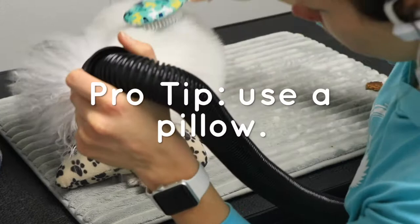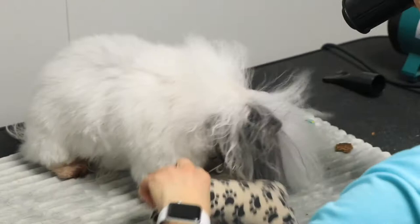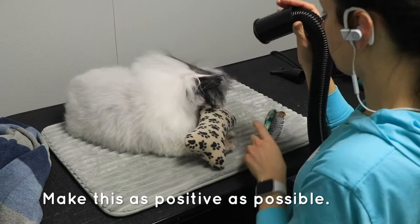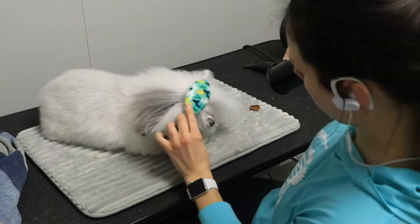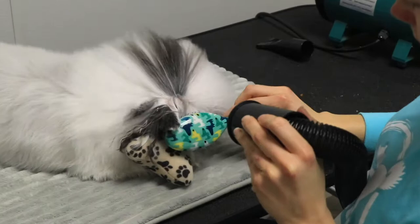Luna lays on a pillow, which really helps stabilize her head and keeps her from tucking her nose away — she would really prefer to hide and avoid this blow dryer. But I do my best to make it a positive experience and I give treats when doing this. You can see some mats behind her ears; those will need to be brushed and that will be our next video. Make sure to subscribe and hit the notification bell for that next video.